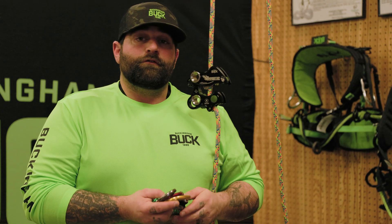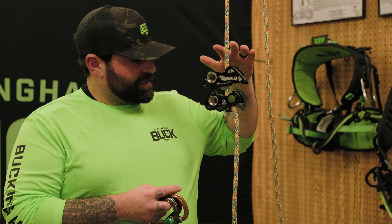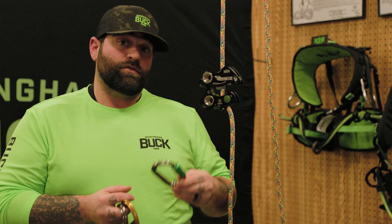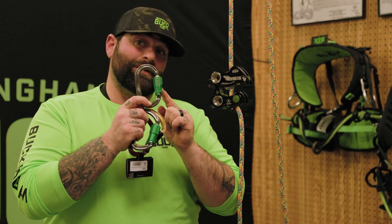We're going to talk about carabiner configuration with the Buckingham throttle. The Buckingham throttle is an ANSI rated type 4 device, meaning that it needs to be used with ANSI rated carabiners with a 3600 pound gate.